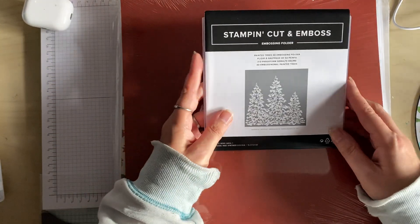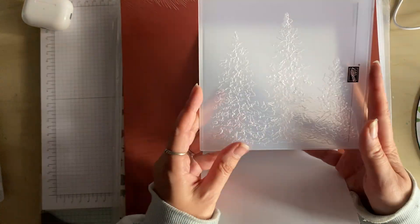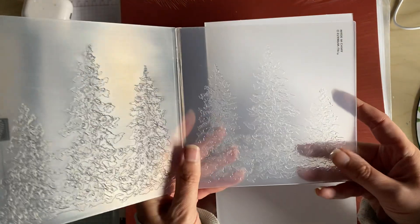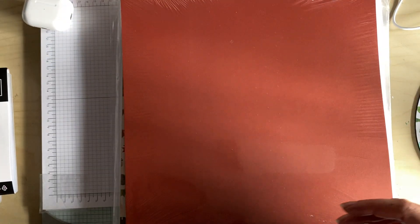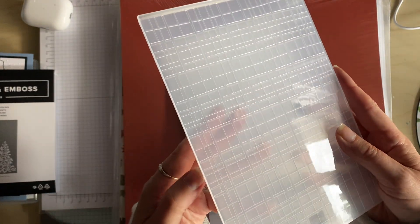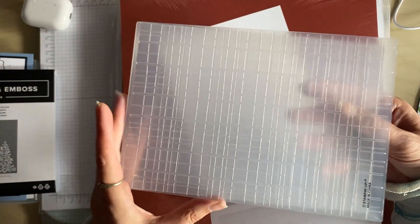Next I've got a couple more embossing folders. Here we have the Painted Trees 3D embossing folder. And here we have the Forever Plaid — that's going to be an interesting embossing folder to use. It's quite a big one.